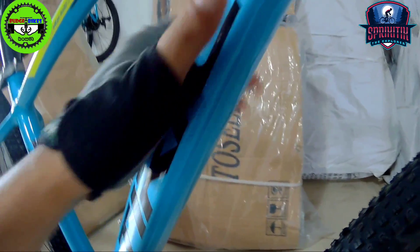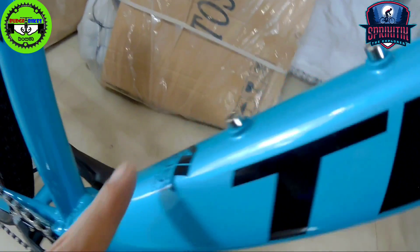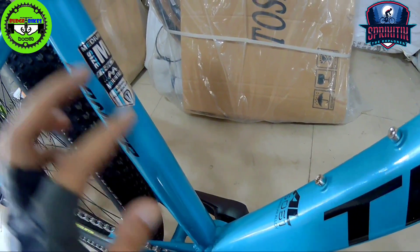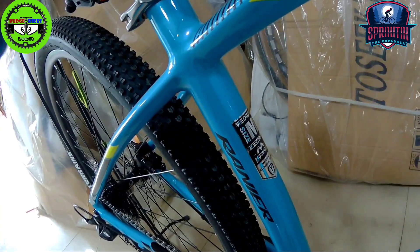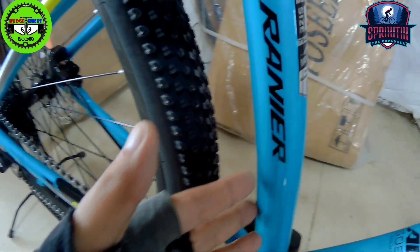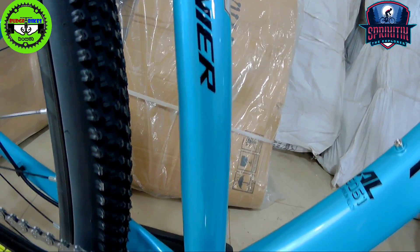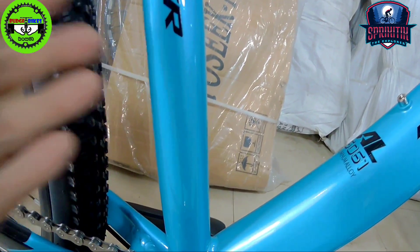The down tube is not tubular — it has a somewhat triangular shape. Clean finish. The brand name T-Rich is indicated there, and it's marked alloy 6061. There's one bottle cage mount. This is a size medium 29er. The seat tube has a slight curve to it — medyo may pagkakurbada sya — though it may be hard to notice on screen.